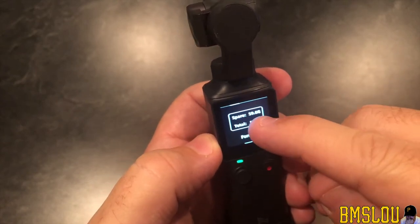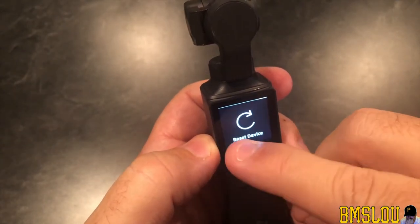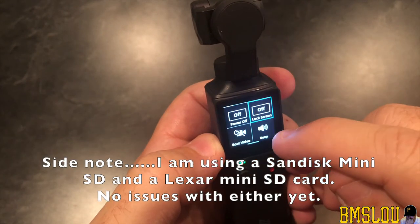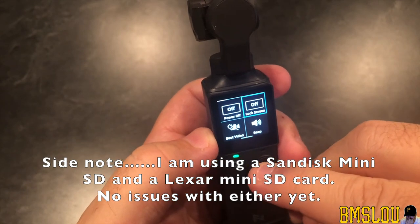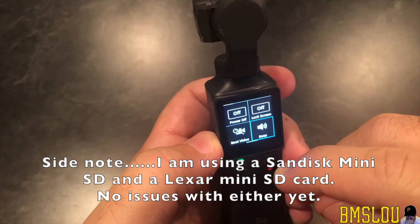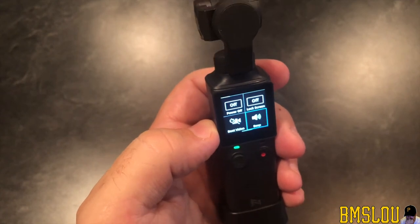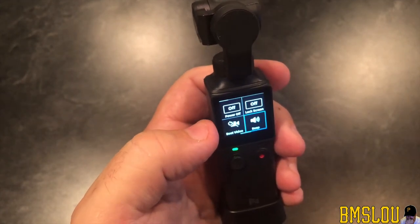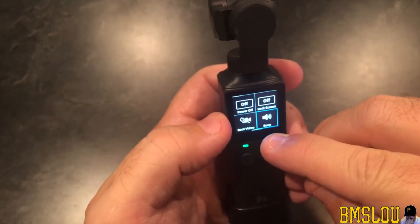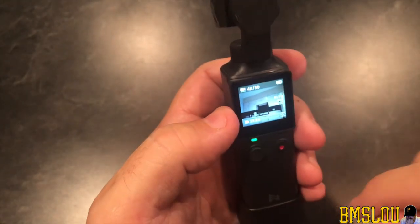I'm curious as I haven't looked at the rest of these settings yet. That one is 'Reset device.' I'm going to go back. This is a menu I haven't looked at yet — so the beeps, I do want the beep but I don't want it loud. I guess maybe there's just one volume for that. And then — what does that say — 'Boot video'? I'm not sure what that means. Haven't gone through the manual yet.